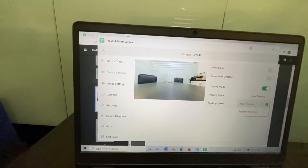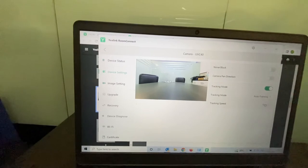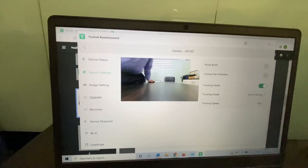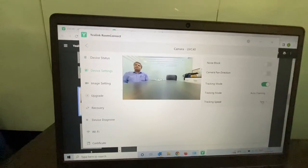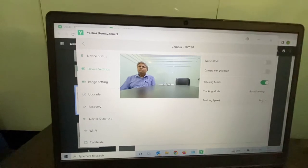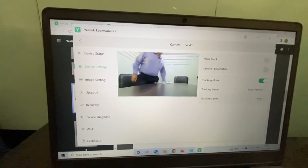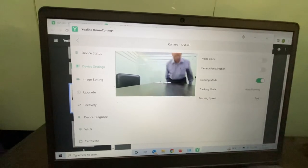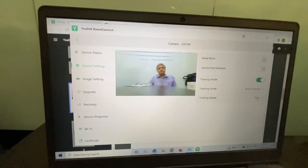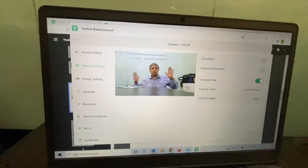You can leave the device on auto framing or speaker tracking depending on your choice. Auto framing, as the word suggests, will frame the whole room. For example, if I am sitting here and the other side is empty, it will detect that and put me in the center of the frame. If other people join the meeting and sit on the other side, it will reframe and cover the whole room with everyone centered.